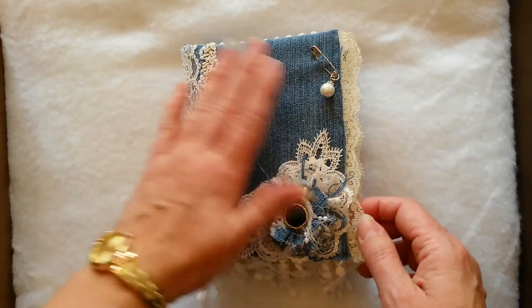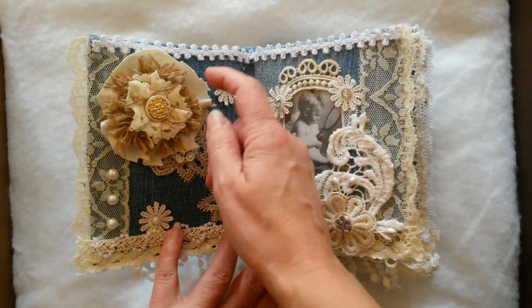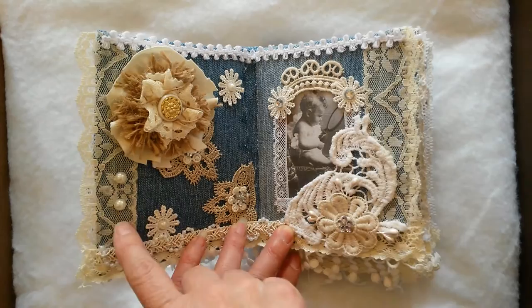This is the first page, and then inside here we have this page, and this is another flower that I made myself. This fabric is from a shirt from one of my thrifting finds, and then this is some burlap inside that flower. I've got some flatback pearls there on these flowers.